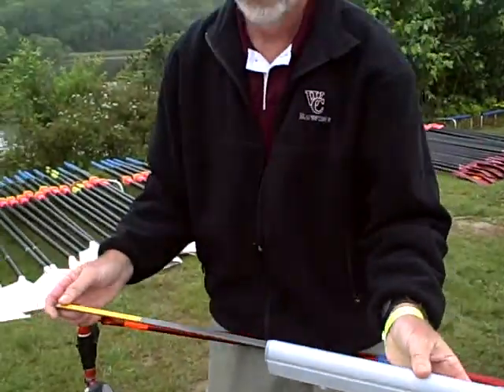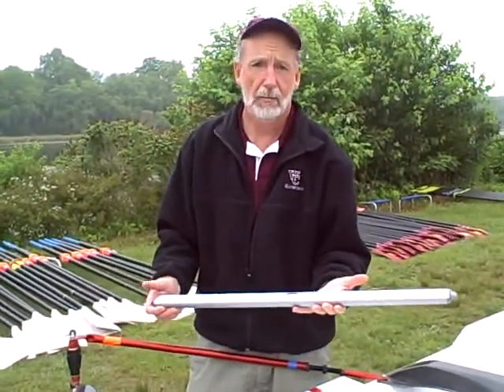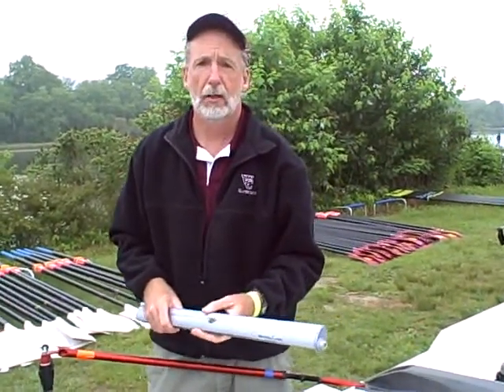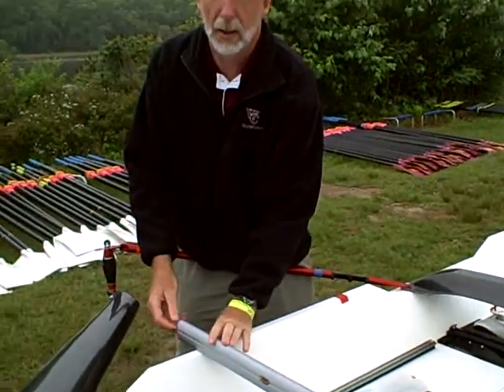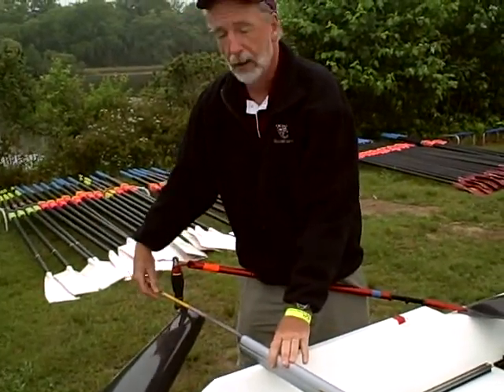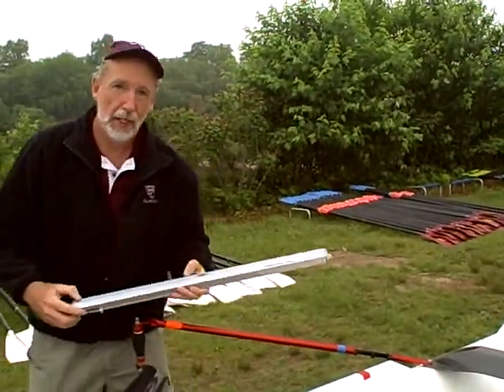Very easy, very simple. Now the downside is it's a little bit bulky. It's not the same as using a tape measure, which you can just keep in your pocket. But it's very easy — it takes the math right out of it. No division. Active Tools, a nice tool. Go fast.